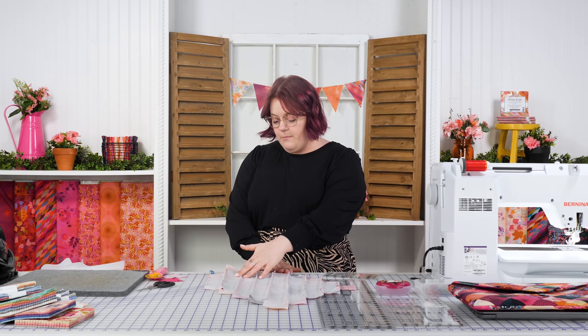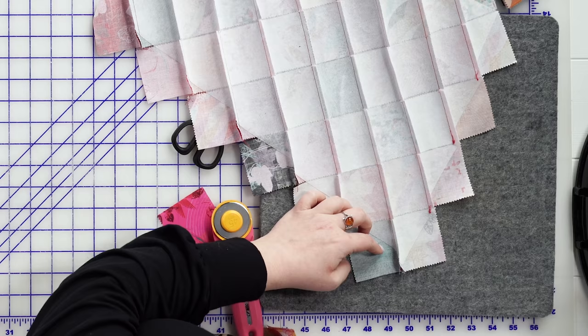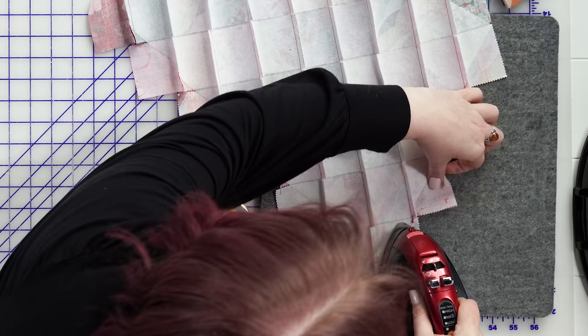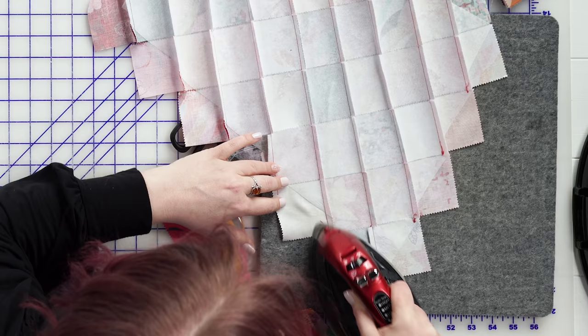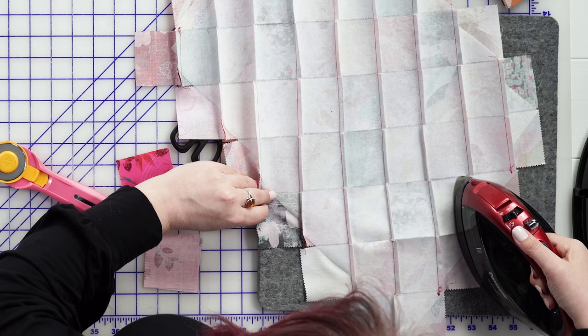Sometimes you might want to hang this off the edge of your ironing board and press in one direction, then hang it down and press the other direction — whatever works best to avoid repressing seams you already pressed. This row comes towards me, the next row goes away from me, and then the row after that goes in the opposite direction. We'll continue until the whole piece is pressed.